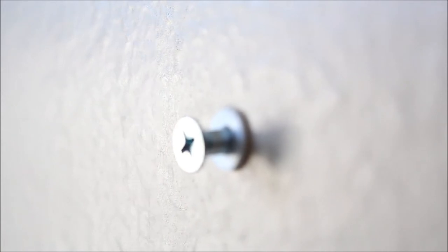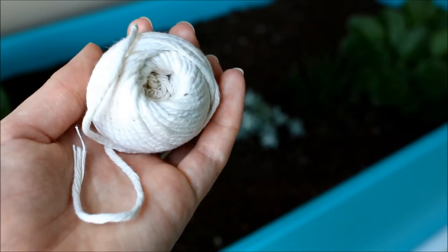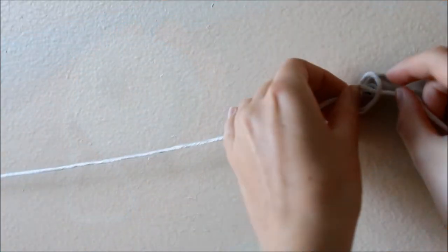While your clothespins are drying, put some screws or nails up on your wall, but leave some room to hang the string. Next, take your string and hang it up onto your wall.